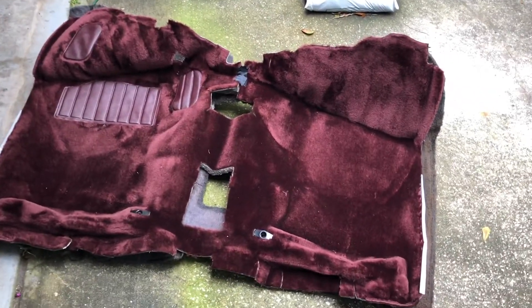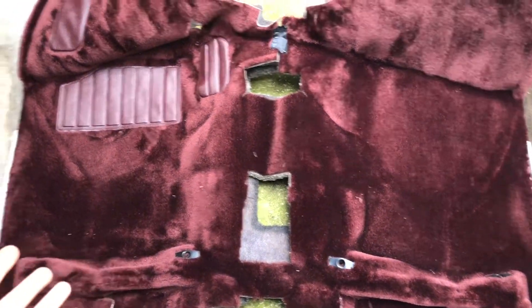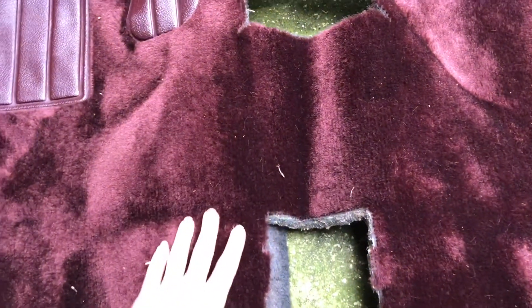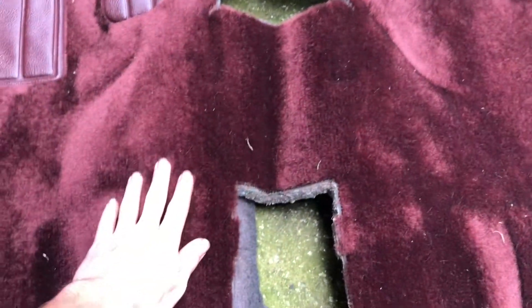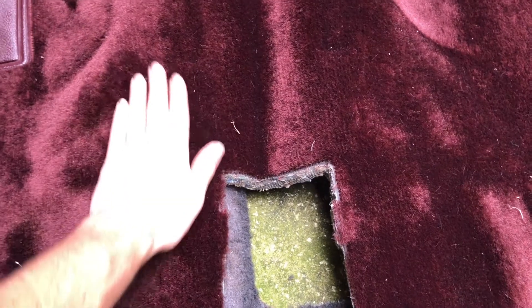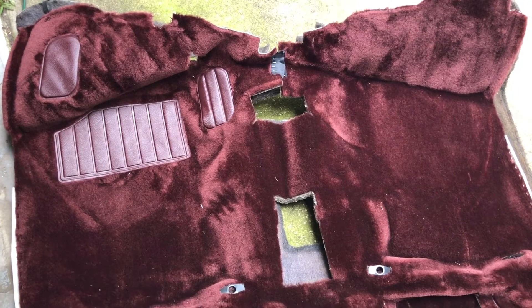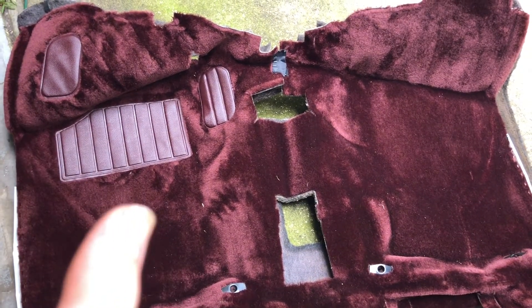My fancy new old stock, official Nissan maroon carpet — this isn't the cheap cut-pile stuff you buy on eBay. This is genuine Nissan plush carpet; you can't find this everywhere. Had to go through an eBay seller — I'll link him in the description — but he is great for new old stock Nissan parts, especially the older stuff.